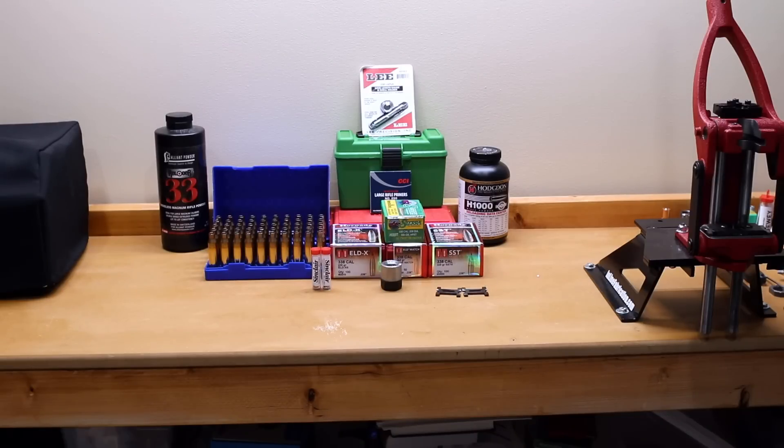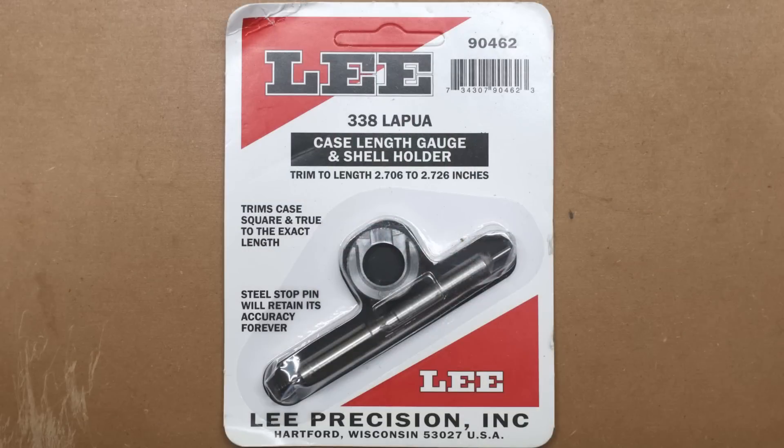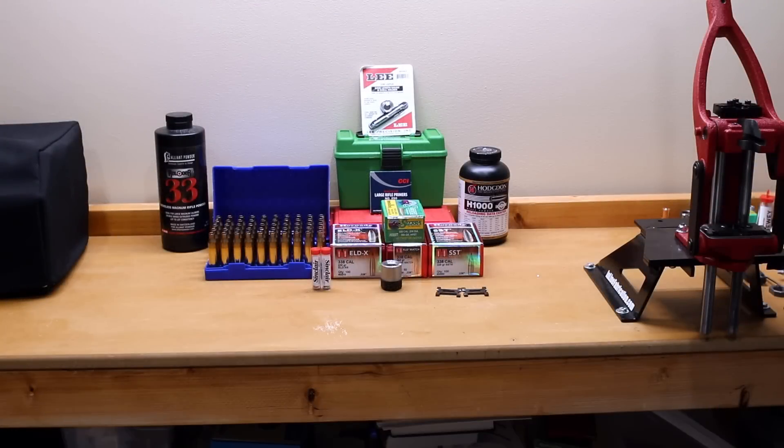For trimming these cases, I do have a universal trimmer. However, I did pick up one of the case length gauge and shell holders from Lee. This was a little bit difficult to find, and in fact Midway was actually the only place that I found that had it in stock, and that's where I ordered it from. So at least to start with, we're going to give this a whirl.